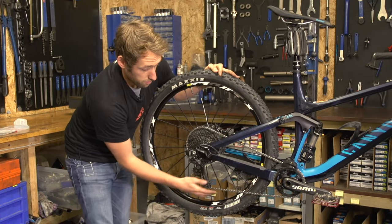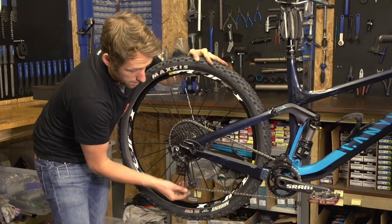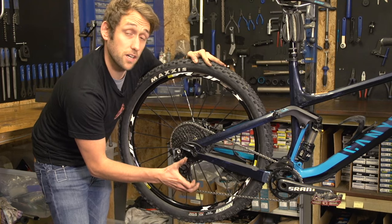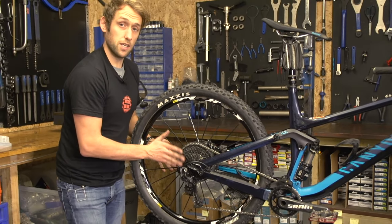So there you go — I have removed another link. As you can see, the derailleur is pulled forward and there is plenty of tension on there. Maybe you could squeeze another link out and have a slightly tighter chain, but I think that will run pretty well and you will have some slick shifting with that.